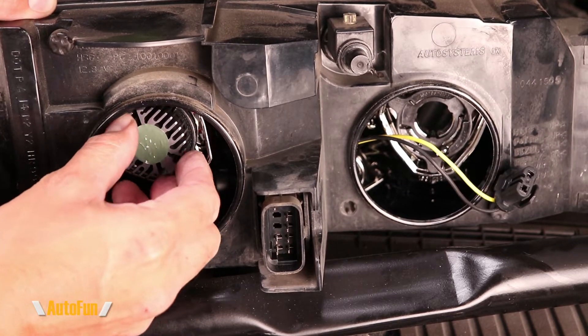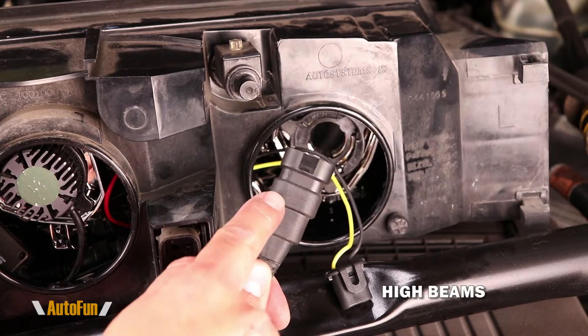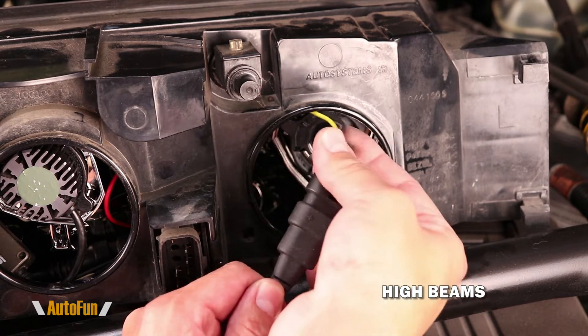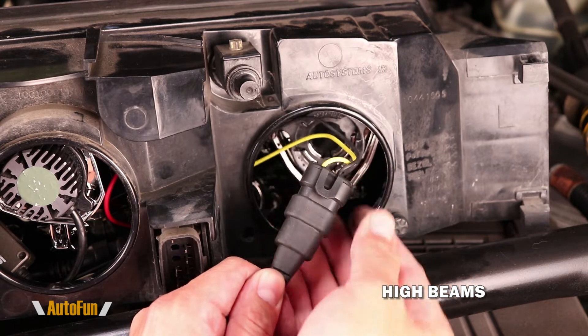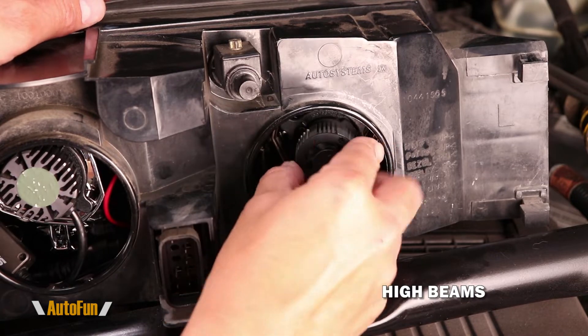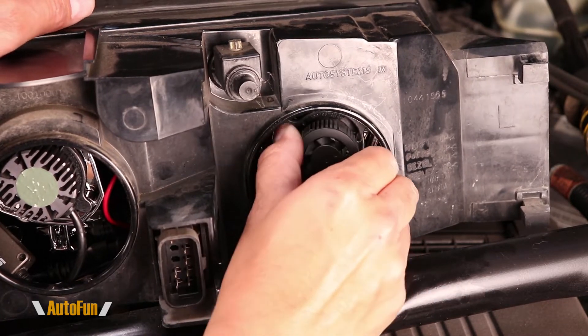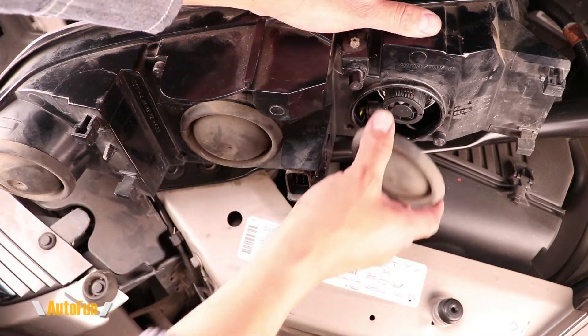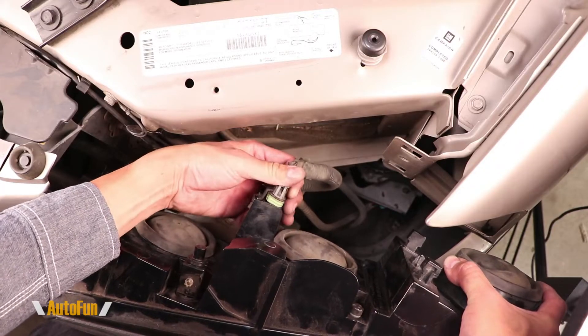Then I can insert the new LED light bulb, making sure it lines up and seats, and turn to lock. Same thing with the other side: match positive and negative — negative goes to black, positive goes to yellow — and fully insert until it clicks. Then slide the LED light bulb into its location, making sure it bottoms out, and turn to lock.